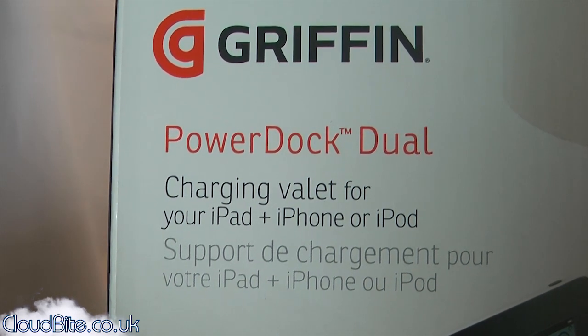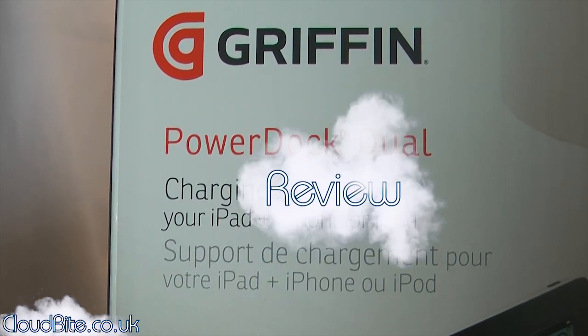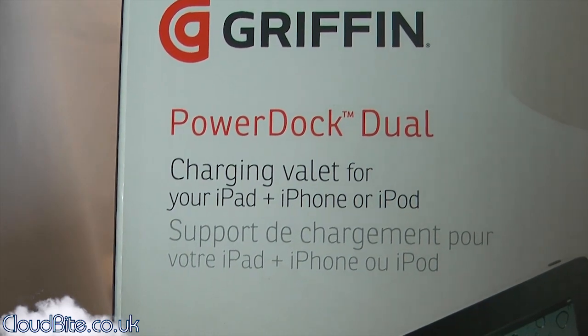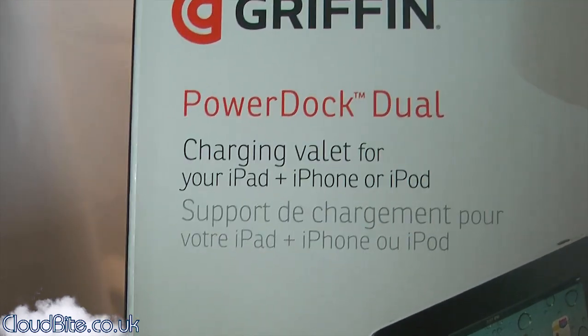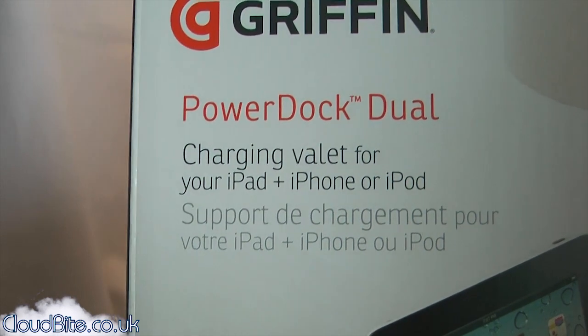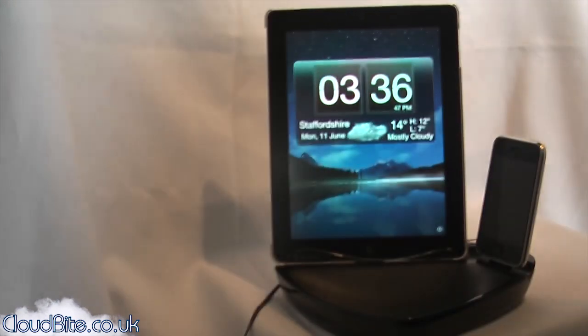Hey everyone, it's Mark here from cloudbyte.co.uk. Today I have the Griffin PowerDock Dual review for you. So what does this do? It basically is a charging stand for your iPod and your iPhone, so you can charge two devices at one time, and there it is.